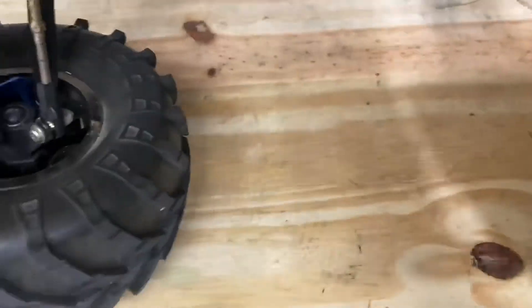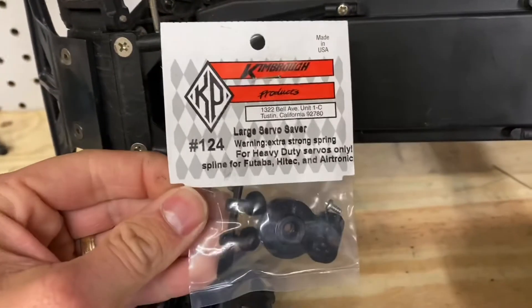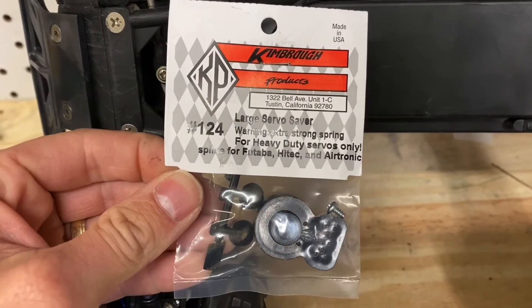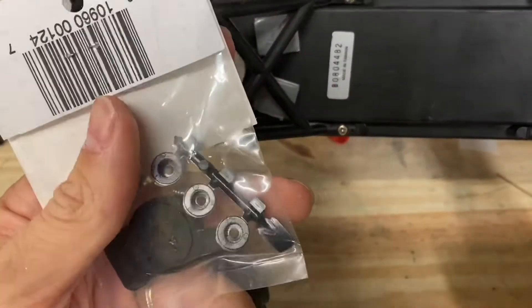It has a tendency to just — once you put a heavy duty servo on there, the spring's going to spring on you. So this is kind of the old-school way to remedy that problem. Let me get this out of the package here and we'll be right back.